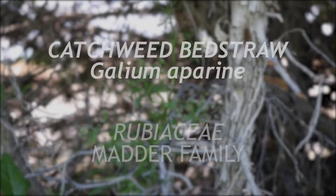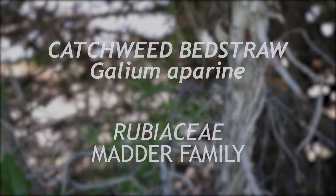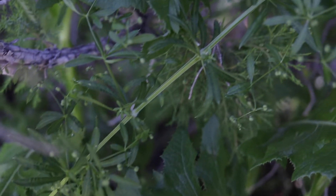This is catchweed bedstraw, a member of the family Rubiaceae, which is native and has become a serious weed in North America. It is an annual that blooms in the summer.